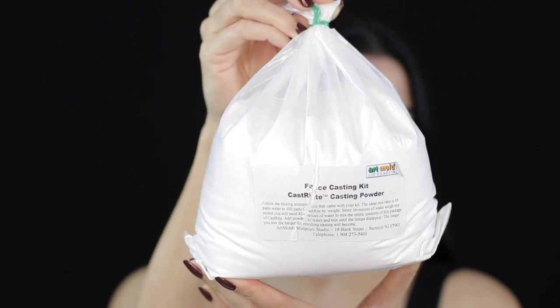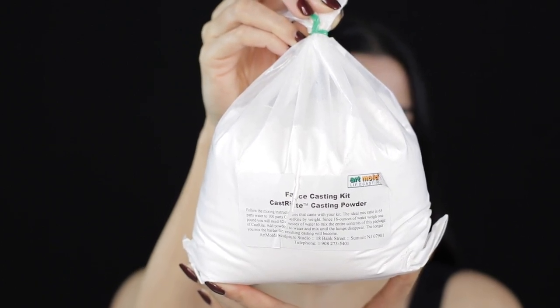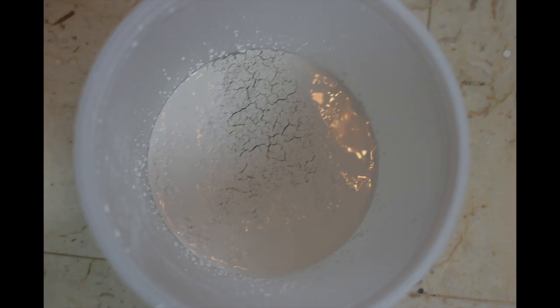For the casting mix, add about one part water to two parts casting powder. You'll know you've added enough powder when you get a cracked mud effect on the surface. Please, before adding this plaster mix to your mold, make sure to line your mold with Vaseline. This will act as a release agent so that once your plaster has dried it will be easier to remove — I forgot this step and had a really hard time removing my face cast from the mold once it had dried.